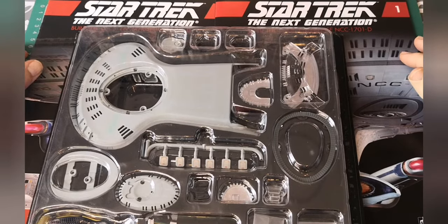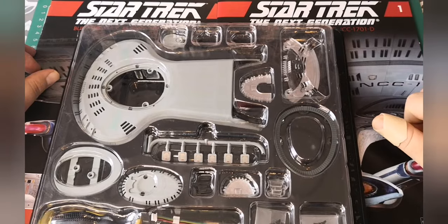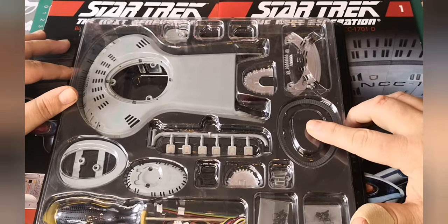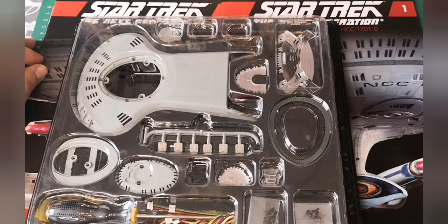Hello and welcome to the Nexus. Today we're going to be building the first assembly for our Enterprise build. These are the parts that we're going to be using. We're going to have a look in some of the booklets as well, so let's get going.